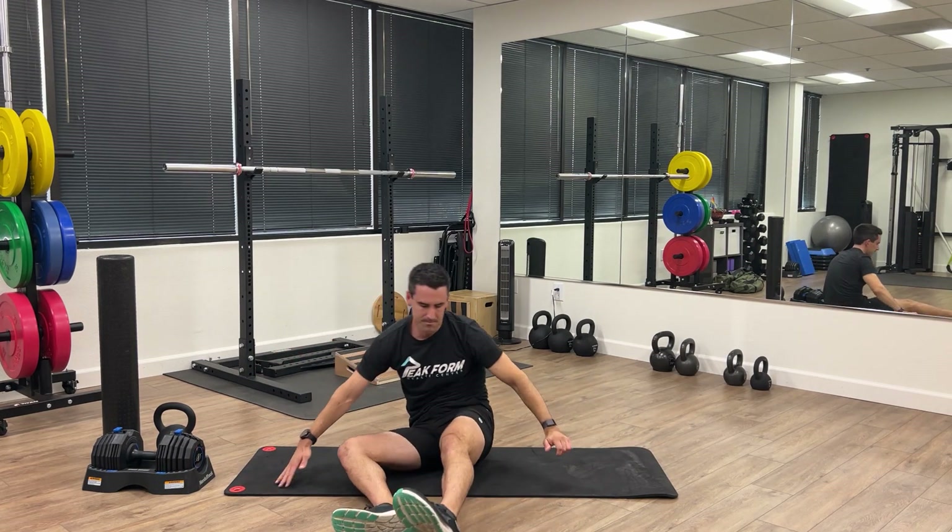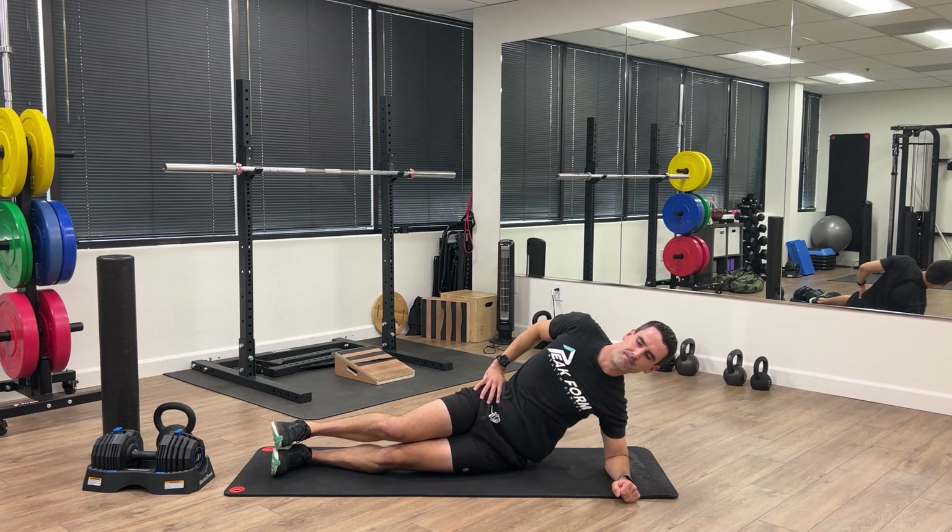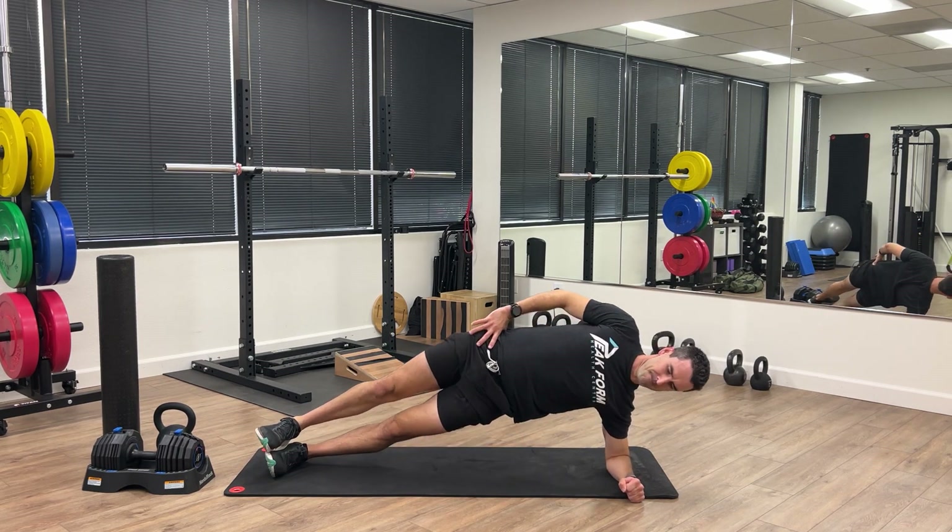Let's switch sides and do the same on the other side. Body nice and straight, legs stacked. Press up and hold.